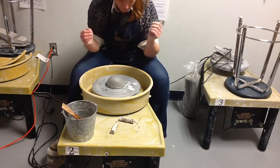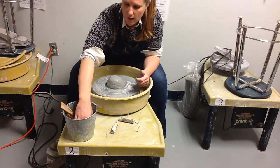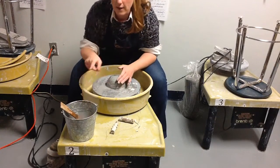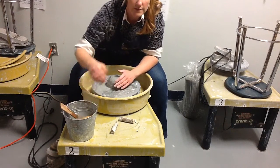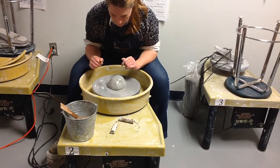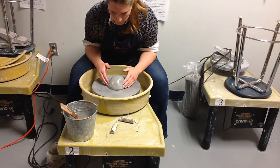Once you find that spot on your leg or your hip, you want to get your hands wet and get your clay wet. I have a bucket here with water, a couple of clay tools, and a sponge that you can use to continue wetting your hands and your wheel as needed. Once your clay and hands are wet, notice when I'm spinning the wheel.